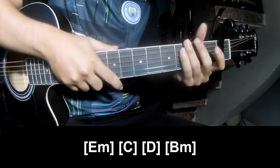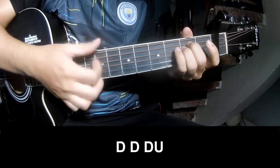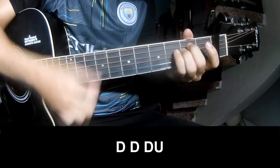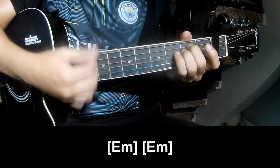The first verse is C, D — it is the same way for the verse. For the chorus, play down, down, down, up, down, down, and play long Em.